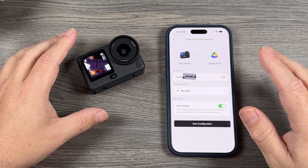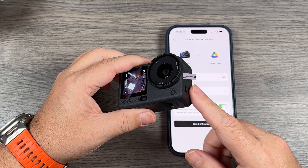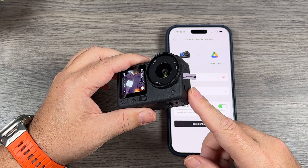That's basically it — we are now set up. Once we plug this into power it will automatically start to auto upload, and I'll show you how that works.